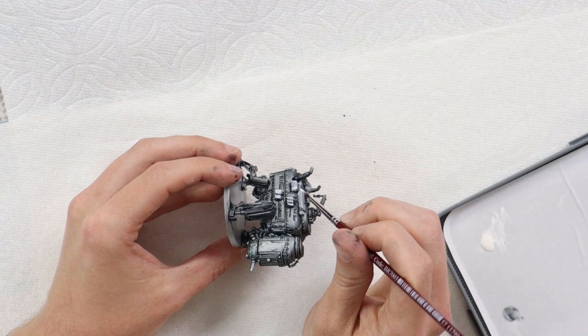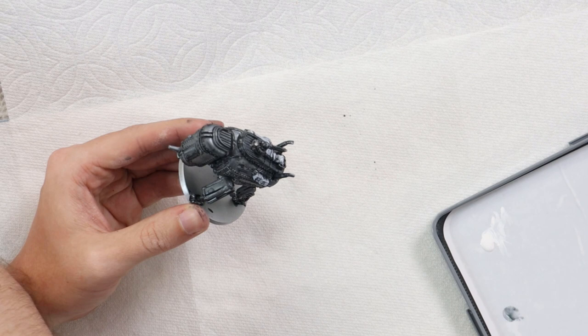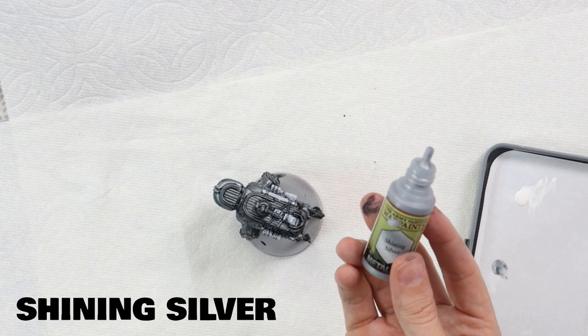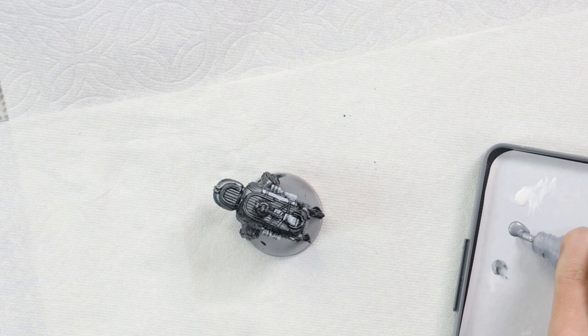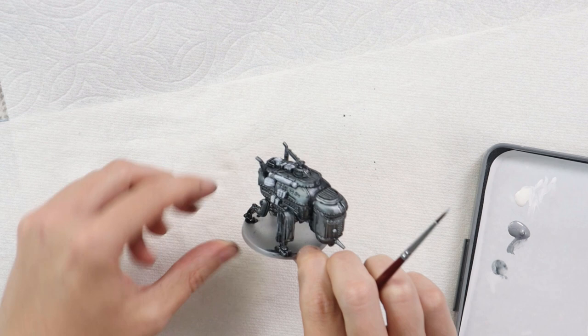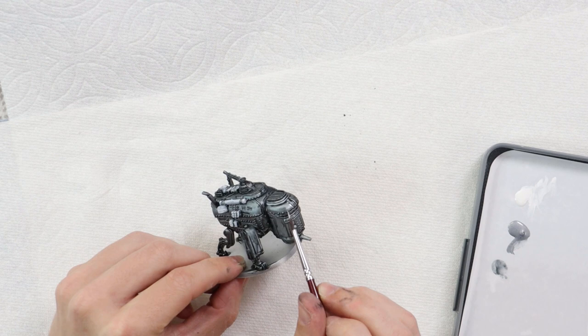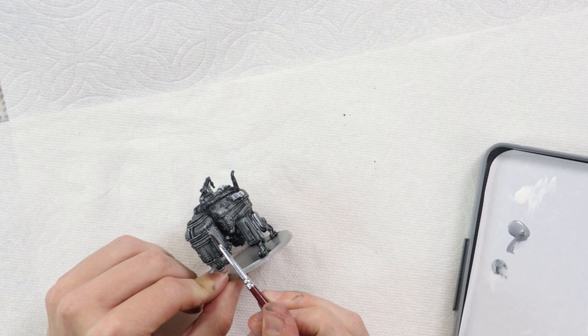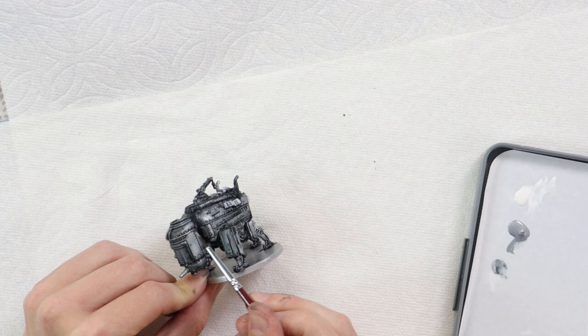The next paint is Shining Silver by Army Painter — a metallic base paint, not from the speed paint range. We're using it for highlighting edges and larger flat areas that should look a bit brighter, though we won't go over every single little dot. This will make the miniature really pop. If you want to speed paint, you could probably stop before this step — it's something a little extra.